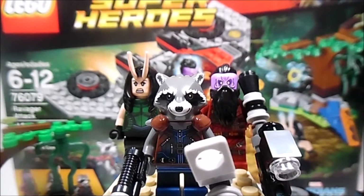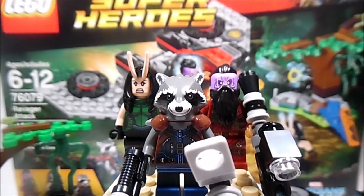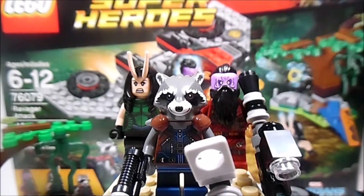Hey guys, what is up? Lego Panicastis here back again with another video. Today I got the Lego Marvel Super Heroes Guardians of the Galaxy Volume 2, and this set is amazing. I honestly love it. In person it is really, really cool. Let's go with the details: recommended ages 6 to 12, set number 76079, the set name is Ravager Attack, it has 197 pieces, and it retails for $20 in the U.S. I found it at my local Walmart.